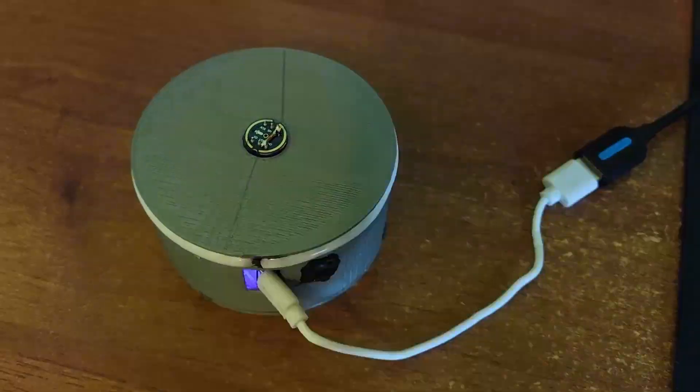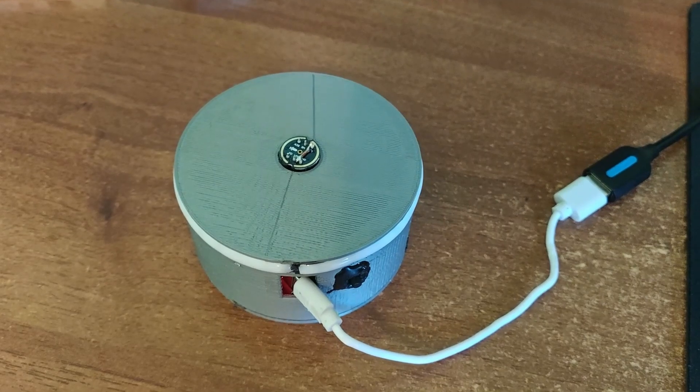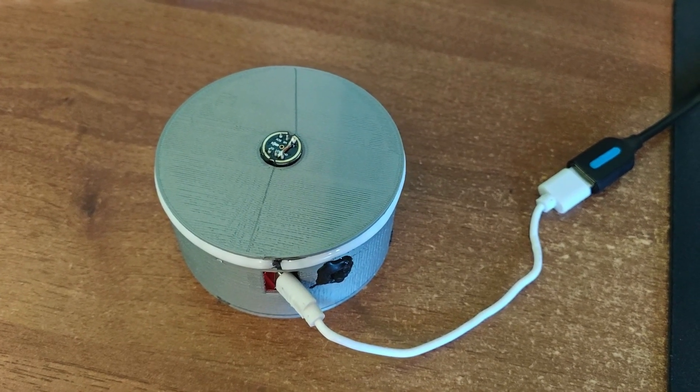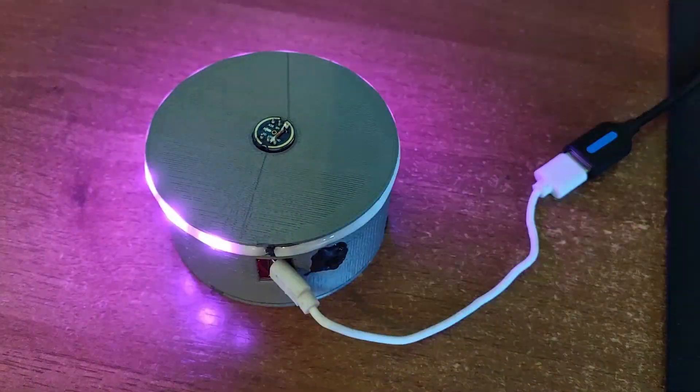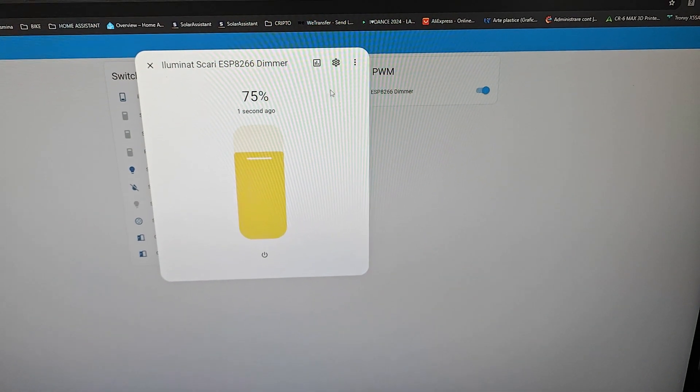Hey Jarvis, turn on the light. Sorry, I am not aware of any area called right. Hey Jarvis, turn on the light. Turned on the light. He also knows how to do the brightness.